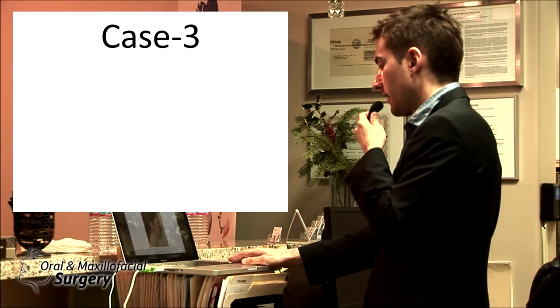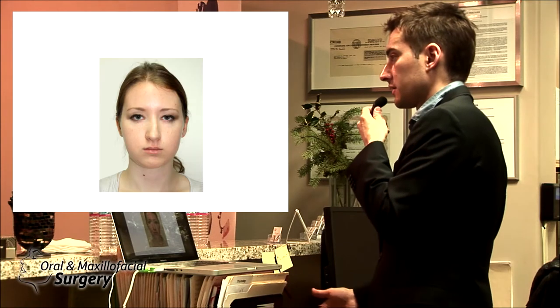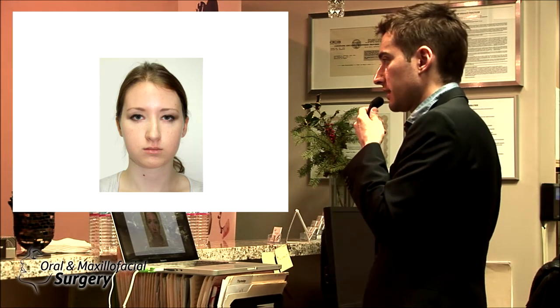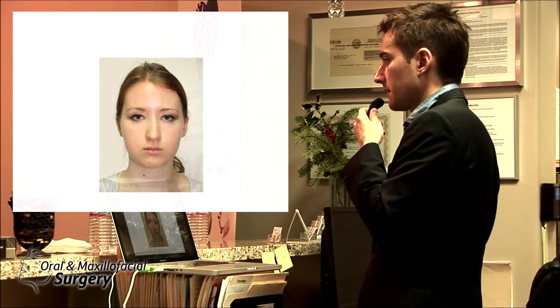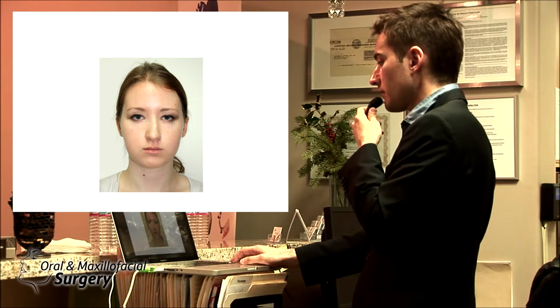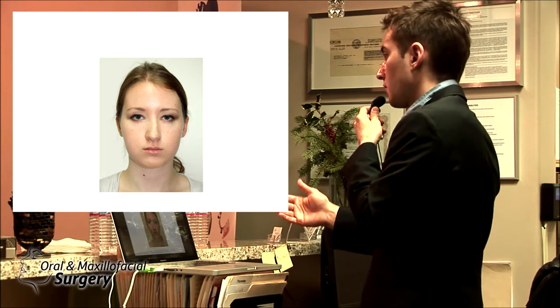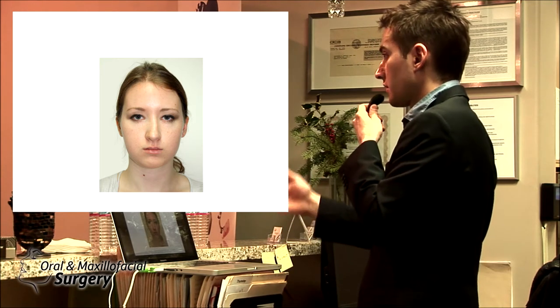Case three — this patient is just starting college. The best time to do these cases is when people are finishing high school or going to college. They do it on summer break or winter break — that's when most of the surgeries happen. Some people take three to four months off to have this done, but planning takes time.